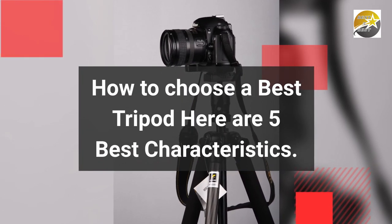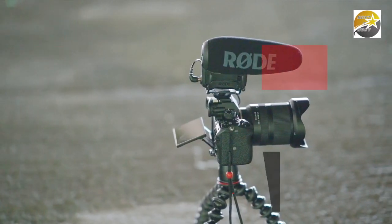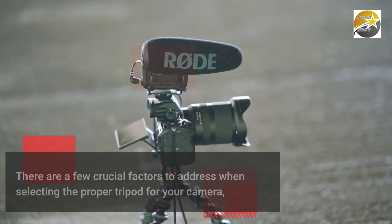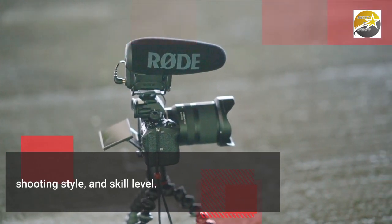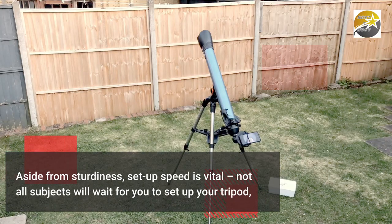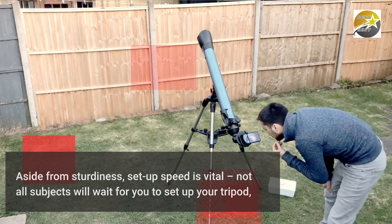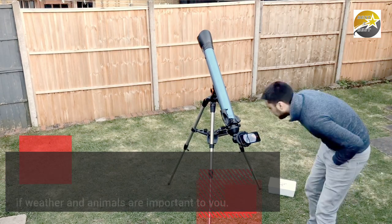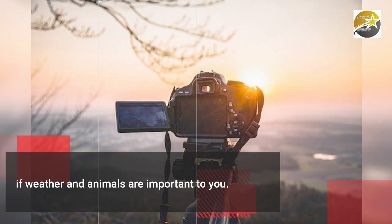How to choose the best tripod — here are 5 best characteristics. There are a few crucial factors to address when selecting the proper tripod for your camera, shooting style, and skill level. Aside from sturdiness, setup speed is vital. Not all subjects will wait for you to set up your tripod, so consider quick release grips over rubber twist leg locks if weather and animals are important to you.